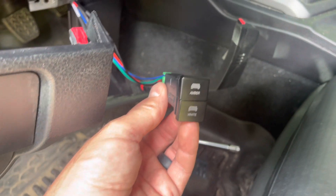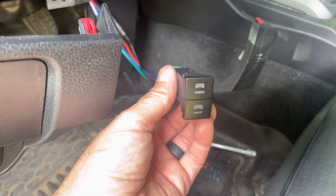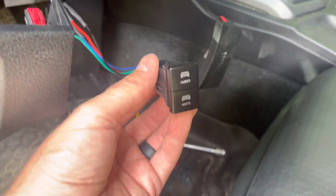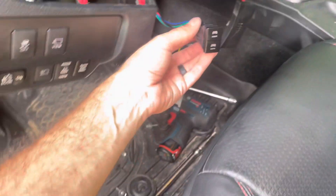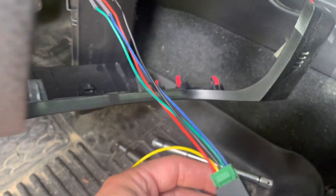Here's a quick video on how I wired up this small dual function switch that I bought from Cali-Raised LED. I've gotten a few questions on how I wired this up with my Extreme LEDs light bar, so I pulled the switch out and looked at the wiring to figure out how I did it.